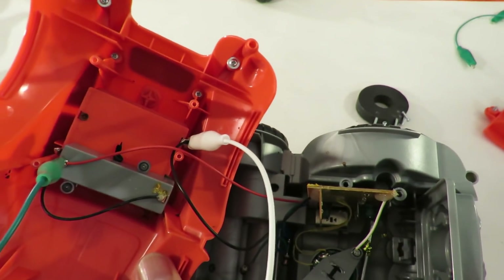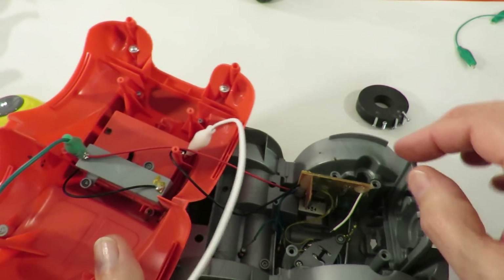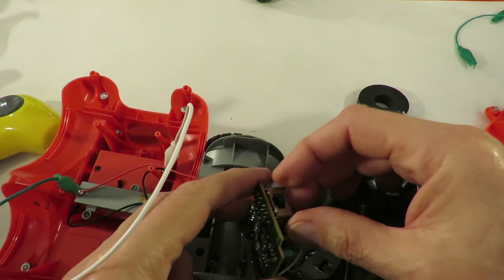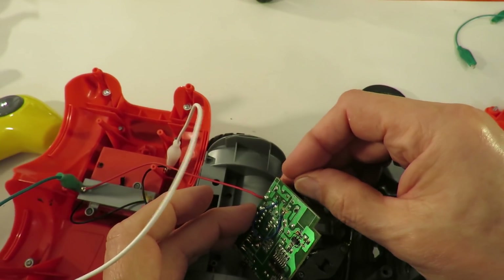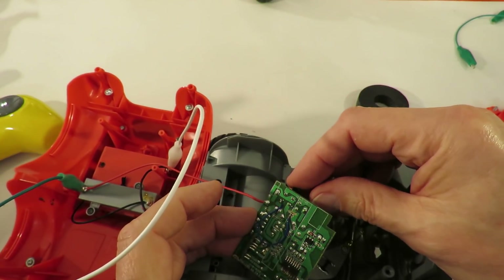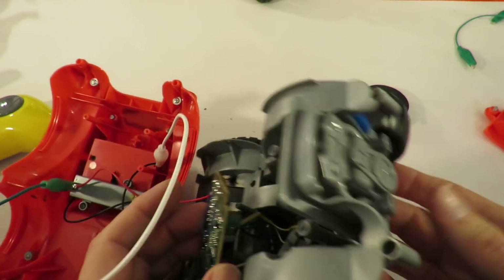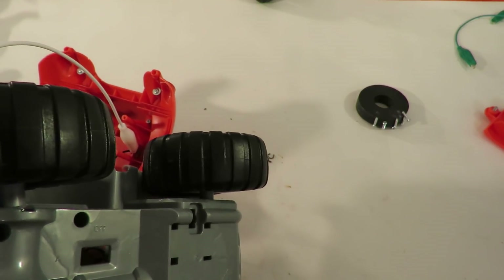What was that switch? That actually says A and B — I guess that's channel A and channel B.